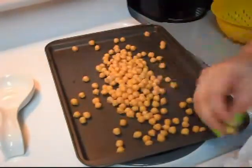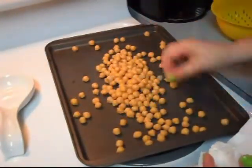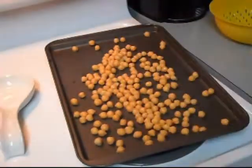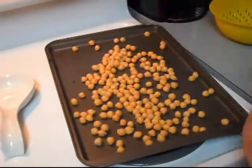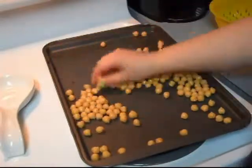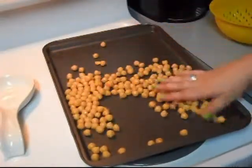Now you're going to need to remove all of those skins. Put enough olive oil on the pan to coat each and every bean, and just roll them around until they're evenly coated. Make sure you leave them in a single layer when you're done.